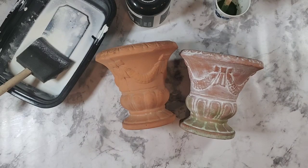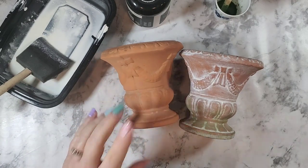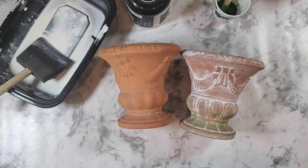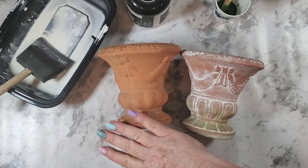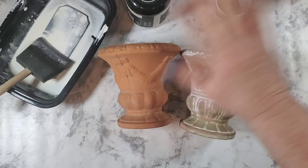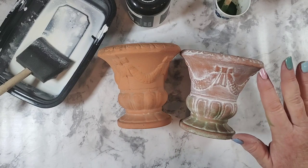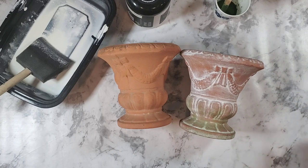Hi, this is Myra with Boutique Paint. Today I'd like to show you how to paint on terracotta - this also works on concrete pots. You're probably thinking, it's painting, what big deal can you show me about painting on a pot? Well, there's a couple of tricks. I didn't want to have an all-over paint - that's obviously an easy thing to do - so I did a wipe-back on this, and the reason why it's a little different is because terracotta is so porous.